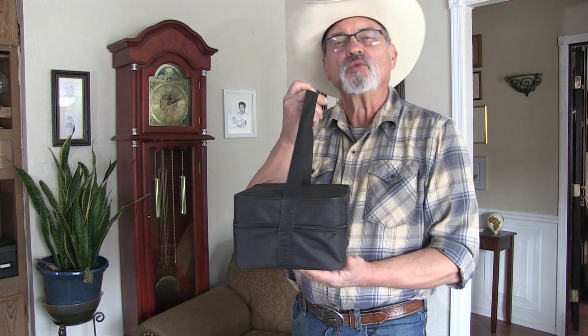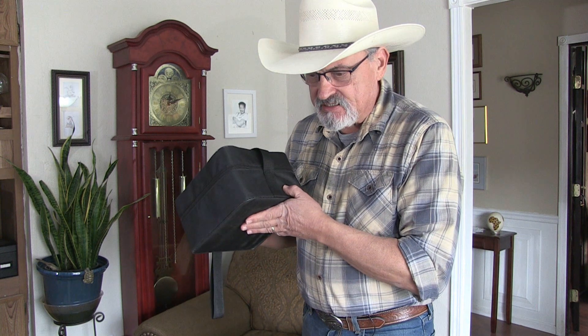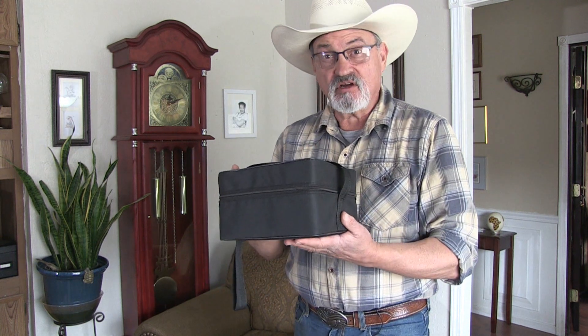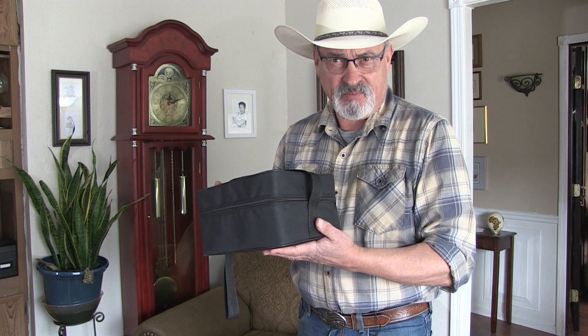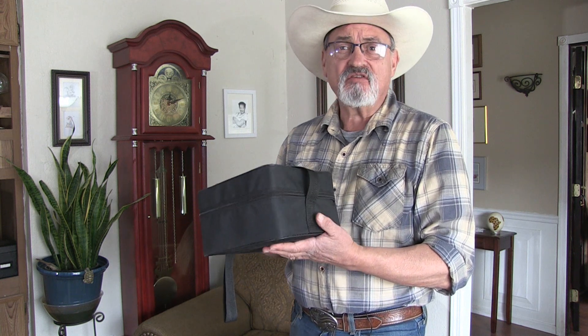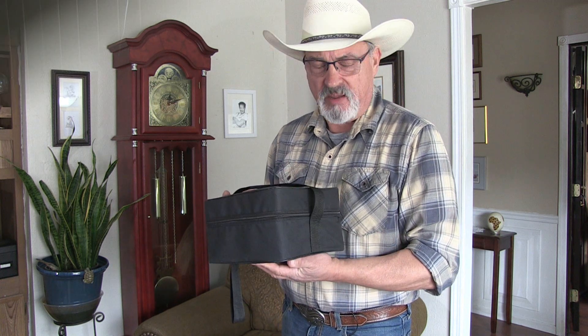I want to do a product review on this 4D 16-line laser leveler — a great tool to have, especially with the projects I've got coming up. Stay tuned and I'll give you a variety of examples of how to use it, and we'll do an unboxing.